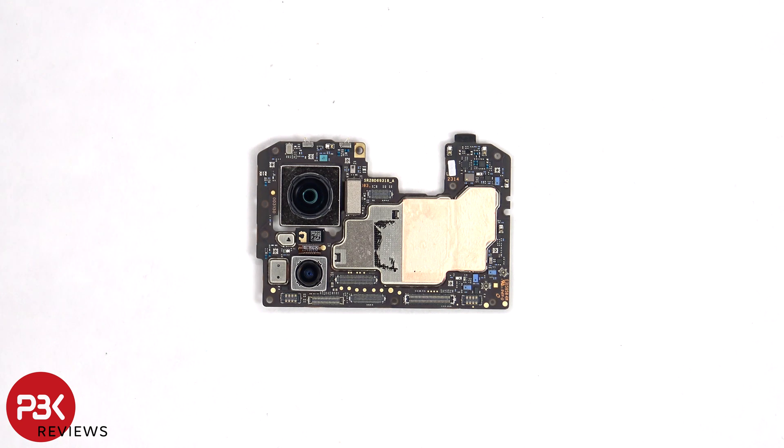The connectors for the camera can be disconnected by just popping them off. There's another microphone on the top corner, a liquid damage indicator sticker which is the white sticker over here, and some copper tape over the shields to help transfer heat.